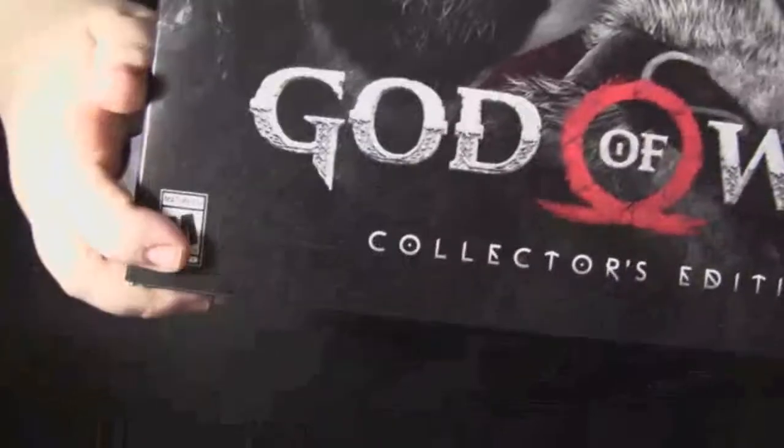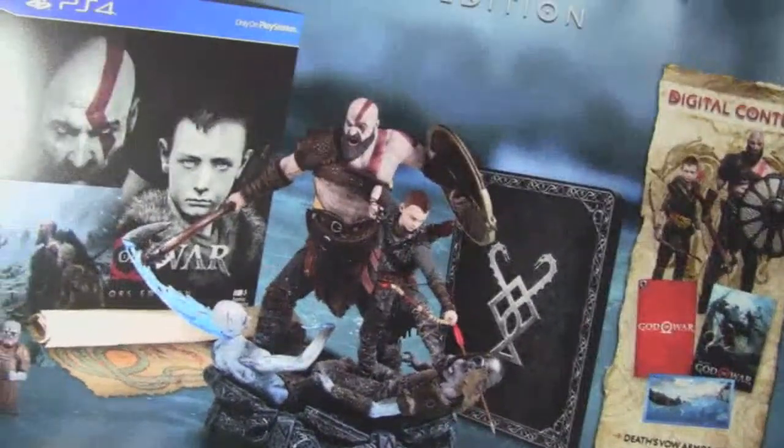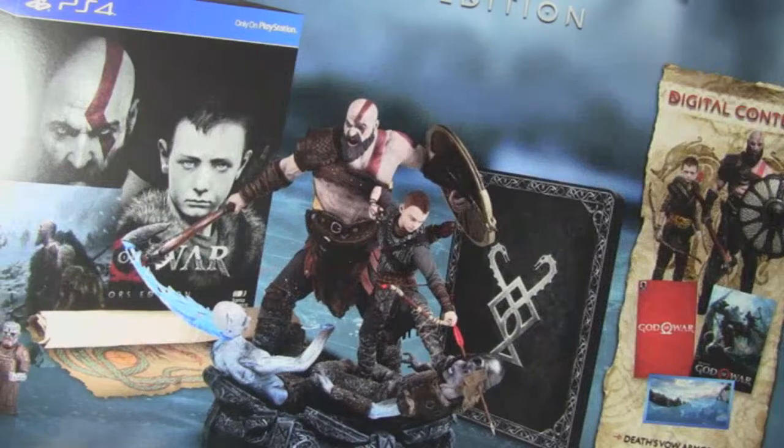I love how everything is in black and white - greyscale I should say - except for Kratos' signature mark and his eyes. Those blue eyes are just so cool. It is made for a mature audience, only for PS4. It's got some cool designs on the sides - left and right - it's awesome.